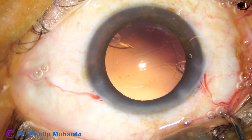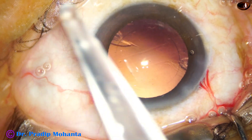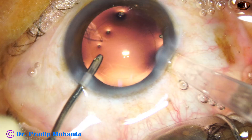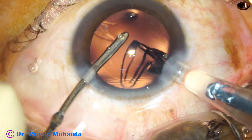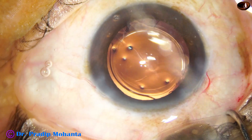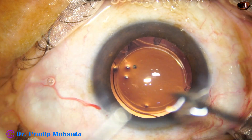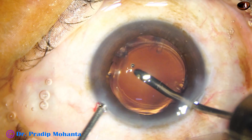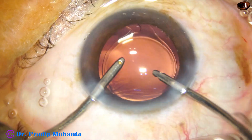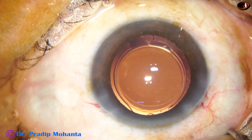There is a small bit of cortex on two sides at around 10 o'clock and 4 o'clock, but we can remove that after implanting the intraocular lens. This is hydroimplantation of the intraocular lens — this is a single-piece hydrophilic intraocular lens. The lens goes in the capsular bag. Now we take the irrigation and aspiration and the remaining cortex is removed. The advantage of this technique is the lens itself protects the posterior capsule. As you try to hold the cortex, the posterior capsule is kept away by the intraocular lens itself.